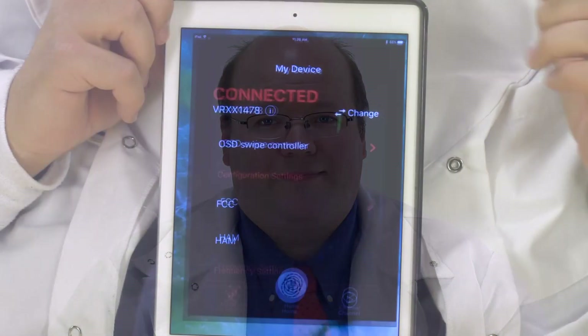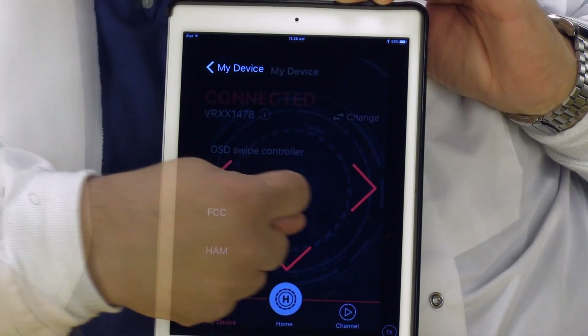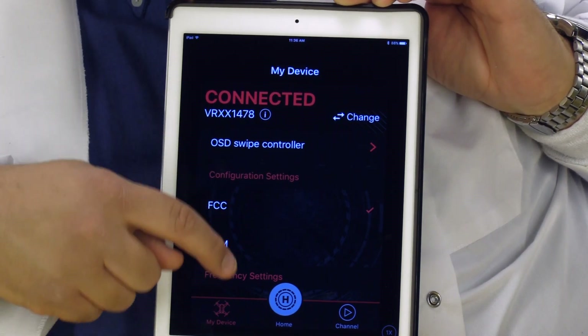To interact with the unit to change settings and frequencies, you will need either a pair of goggles or a screen hooked to the unit, because most everything is done through the on-screen display — using the little buttons on the side of the receiver or a smart device like a tablet or iPhone. We're going to install the app on an iPad. Once connected, you can control the receiver through the app to change on-screen display options, change your regulation — FCC versus ham — which changes your power from 25 milliwatts to 200 milliwatts if you have a ham license, and change your frequencies automatically or manually. Keep in mind that while using the app you still need a monitor because you can't see what you're interacting with unless it's just changing frequencies. And to change the name in the upper left-hand corner of your screen, you need a laptop with the ProSight firmware software installed.